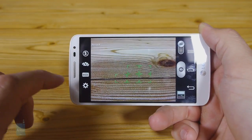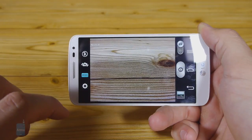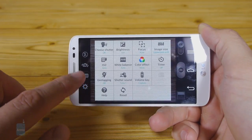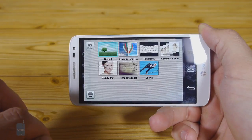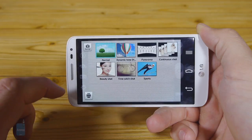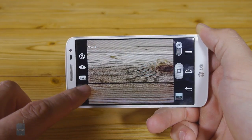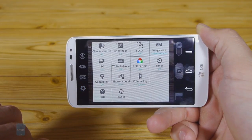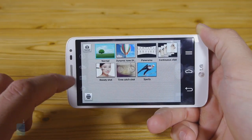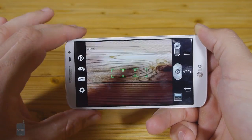The 8MP camera unit on the back of the G2 Mini sports an LED flash next to it and is governed by the customary Optimus UI camera interface. The camera app offers the typical set of options for LG phones like panorama, time catch shot, dynamic tone — which is HDR — and night scenes, plus a few color effects thrown in for good measure.